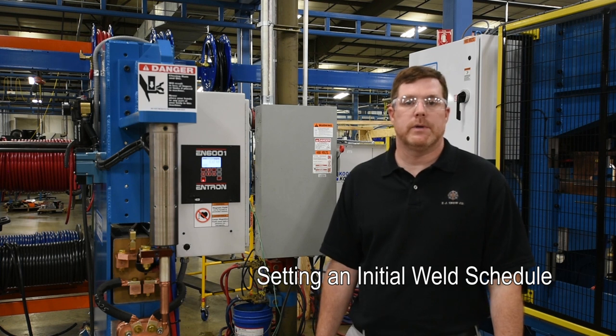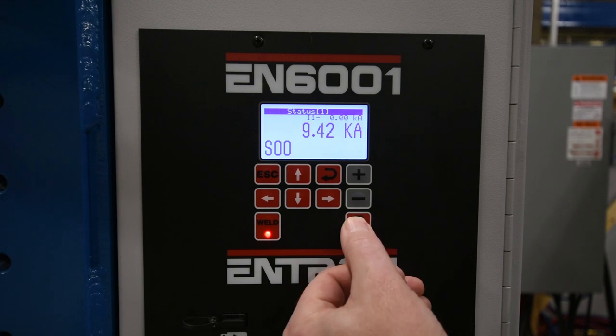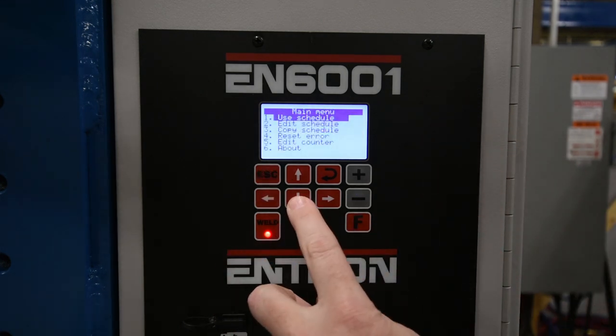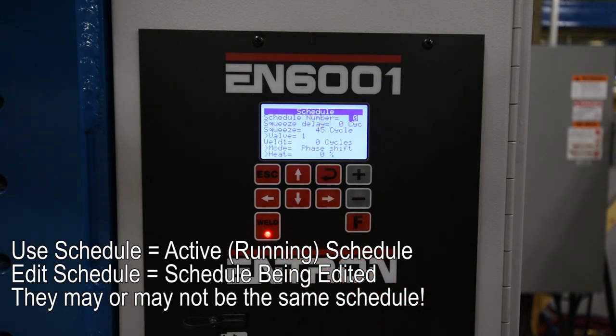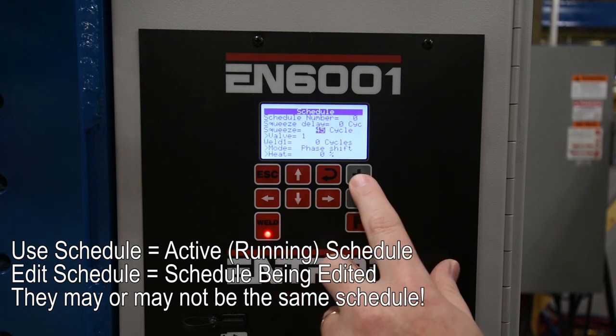Now we're going to move on to how to set up an initial weld schedule. Hit the F key again to go to the main menu. One thing to keep in mind is that Use Schedule chooses which schedule you're actually going to run, where Edit Schedule actually allows you to modify the schedule. The schedule chosen in Edit Schedule is not the schedule that's going to run — it's going to be the schedule chosen in Use Schedule.